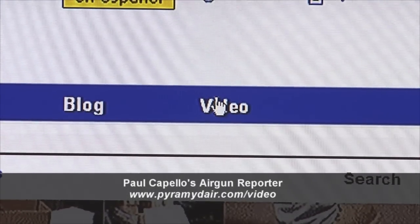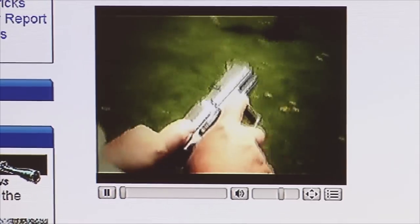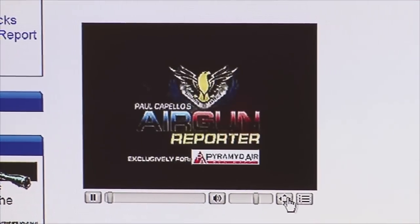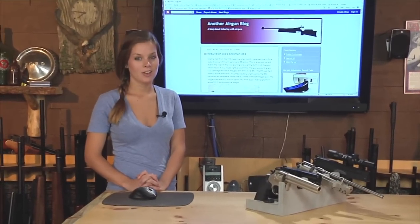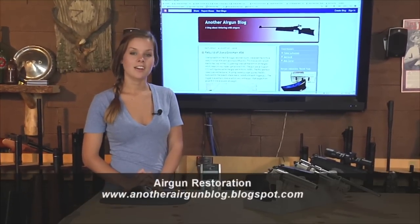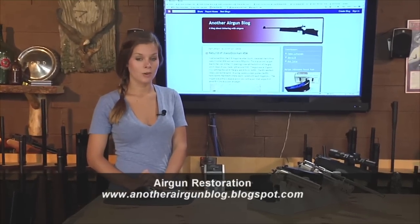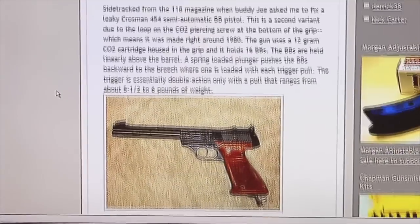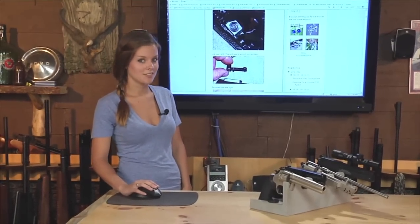Some of you might already be familiar with this website, but just in case you're not, here's a look at Paul Capello's Air Gun Reporter. At the Pyramid Air website, you'll find a video series of almost 50 videos available to watch — not only is each video fun and informative, but you just might find one highlighting the air gun you're looking for. If you're interested in older air guns, check out Nick Carter's website. Nick and his friend Derek have been finding and repairing air guns for years, and their blog is a meticulous record of their journey — with pictures and a step-by-step process of air gun repairs, it's at the top of our must-see air gun site list.